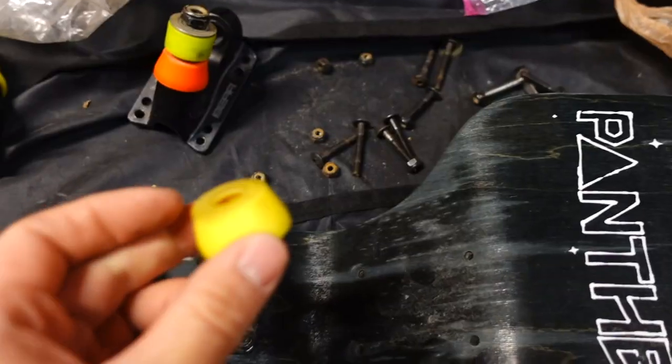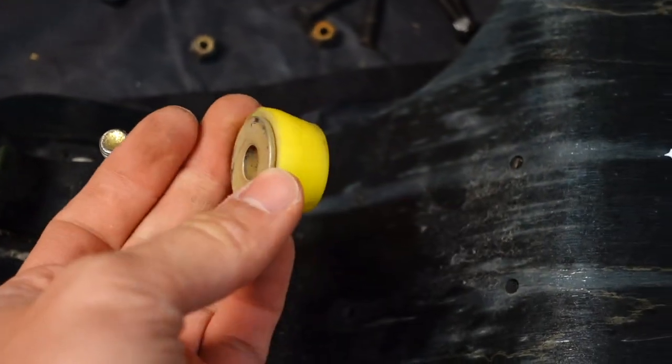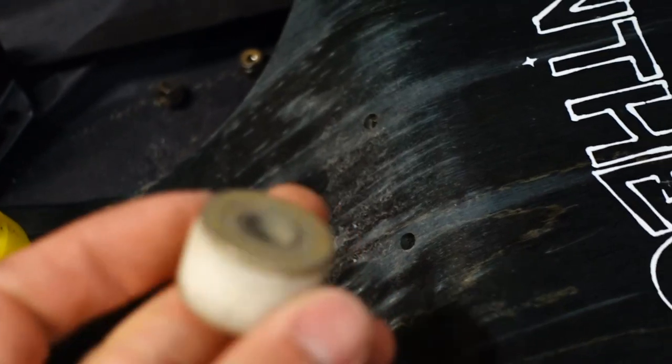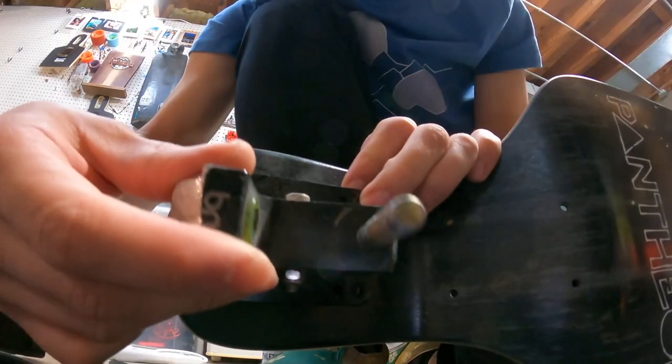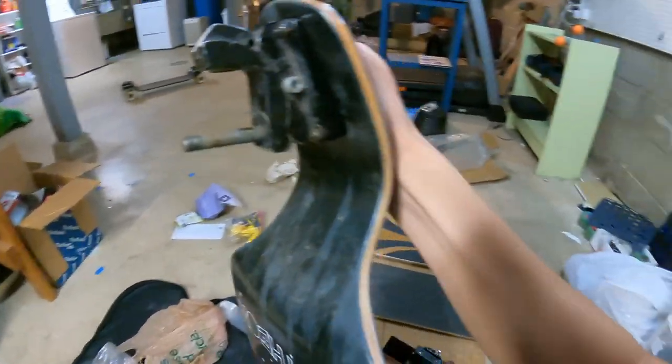That in conjunction with a 90A fat cone Riptide bushing and a precision top hat washer, which makes it a little bit preloaded and livelier in the middle. Then I have a bare insert and another 80A bushing on the outside. I set up the rear Boardnamics to be equivalent to a zero rear for ultimate stability.